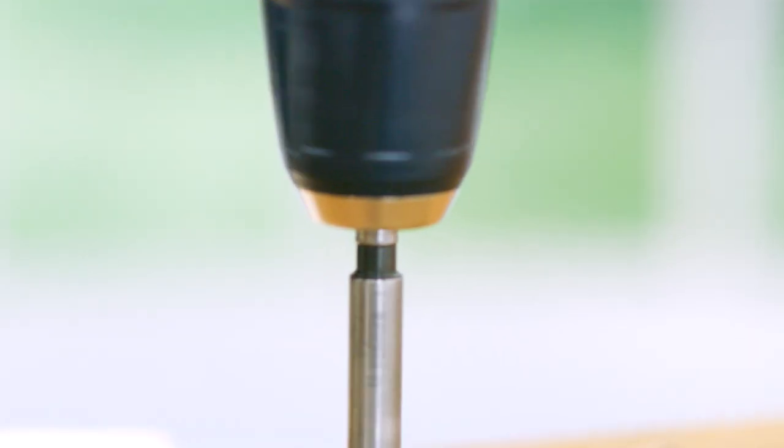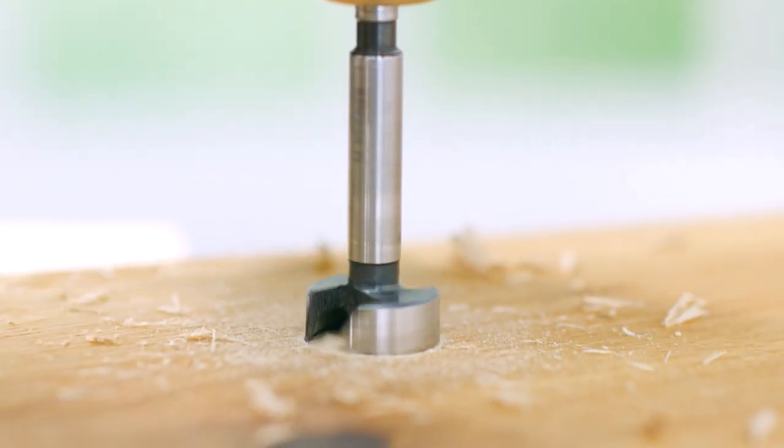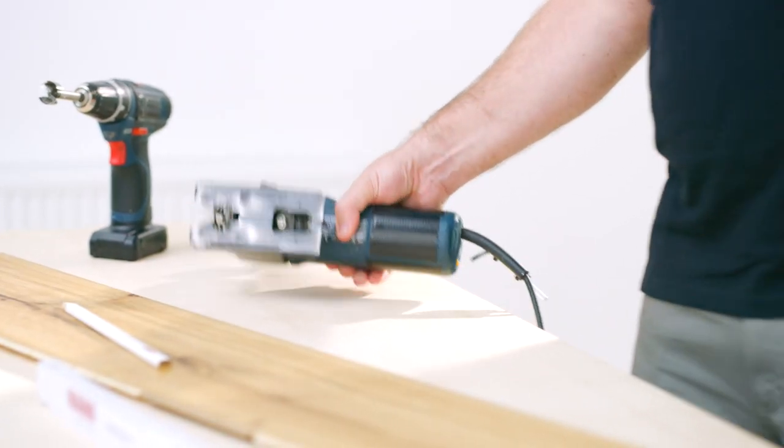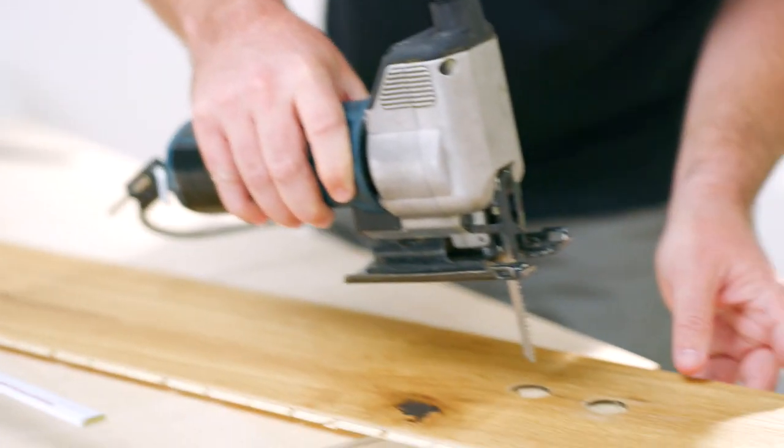we drill the two holes for the flow and return into the element with a Forstner bit. Then connect the two holes with a saw cut from center to center. Make sure that the cut runs straight from the centers of the holes.